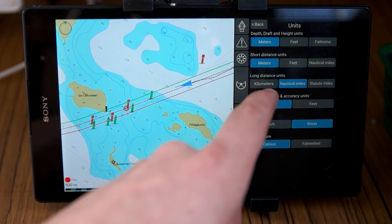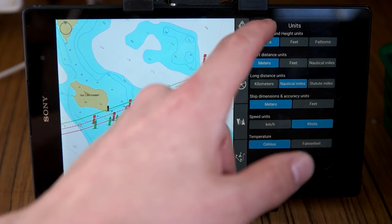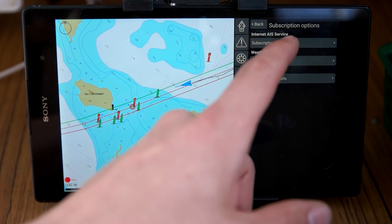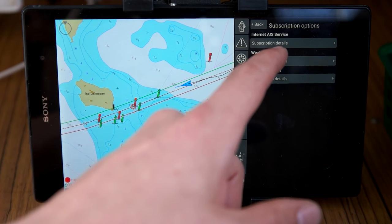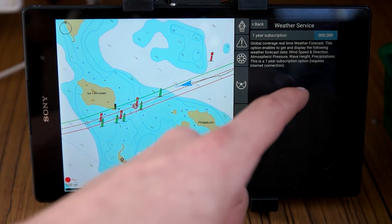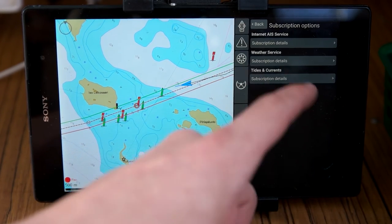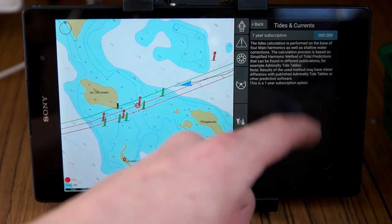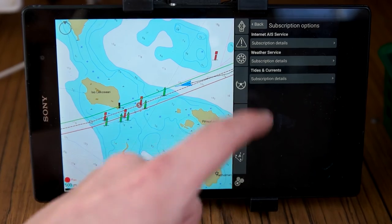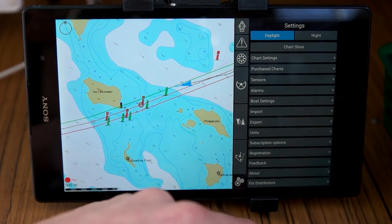You can set units to kilometers, feet, or meters, and configure speed units. There are also subscription options — you can get an AIS service from the internet and a weather service. I think the weather subscription was around 30 dollars. It's not showing right now because I'm not connected to the internet, but you can view weather overlays directly on the chart.